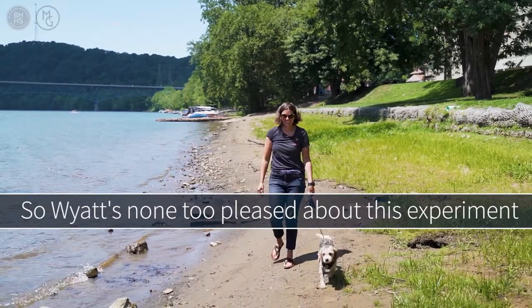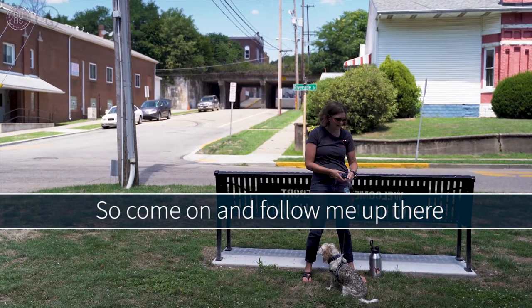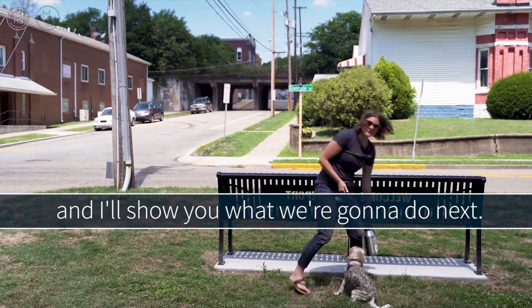So Wyatt's none too pleased about this experiment, but he's all mudded up and we're ready to go get him washed. So come on and follow me up there and I'll show you what we're going to do next.